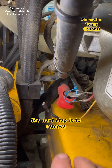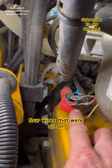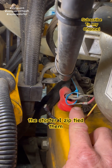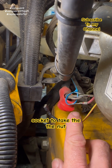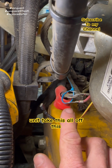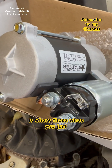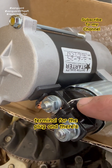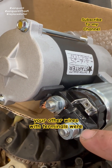The next step is to remove the plug terminal. I had four wires that were all on the bolt on the end of the starter — I zip tied them together so you wouldn't get them confused. It took a half inch socket to take the nut off where these are all mounted on the bottom of the starter unit. Here's the terminal for the plug and there's the half inch nut where all of your other wires with terminals were mounted.